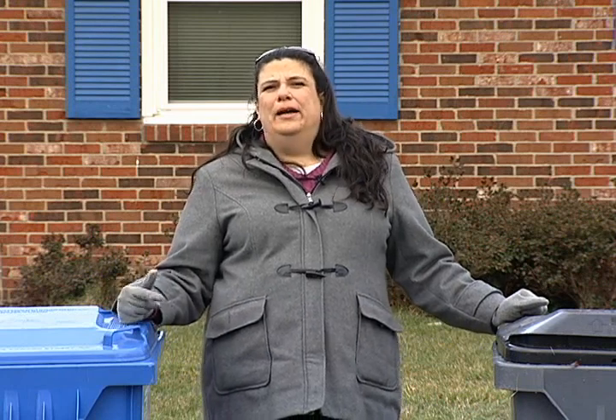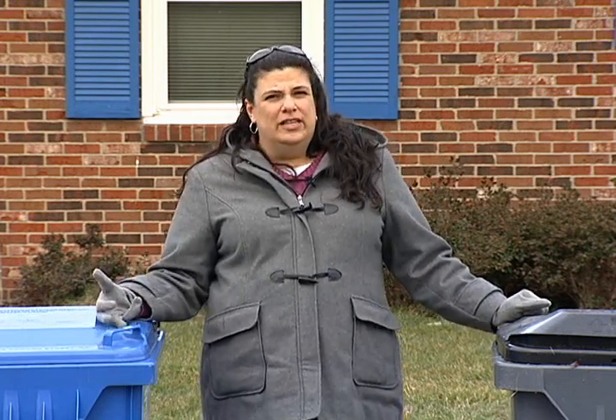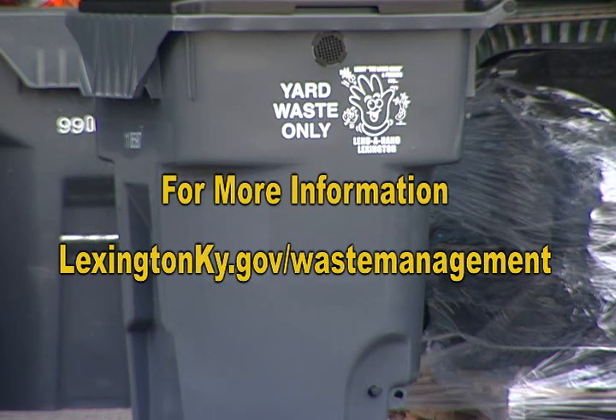For information about what day your service day is or what goes in each container, you can always visit our website at www.lexingtonky.gov/waste-management.